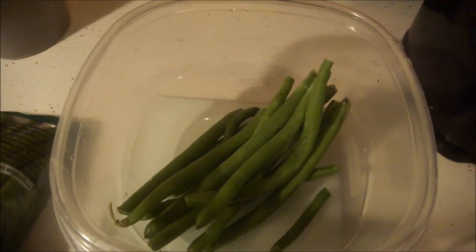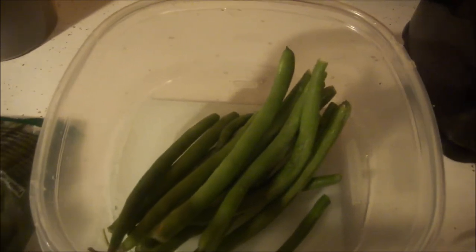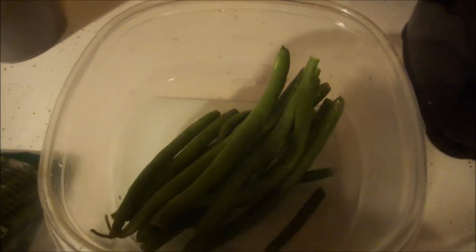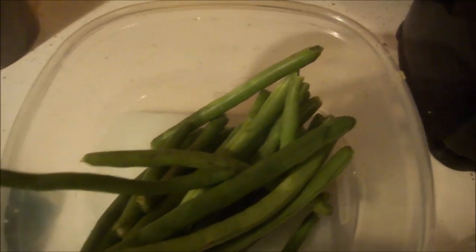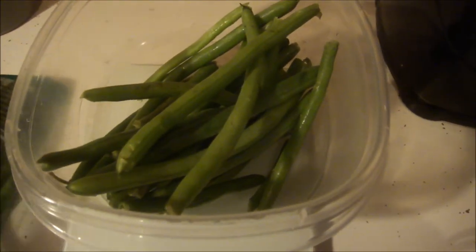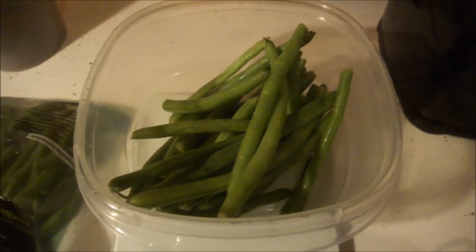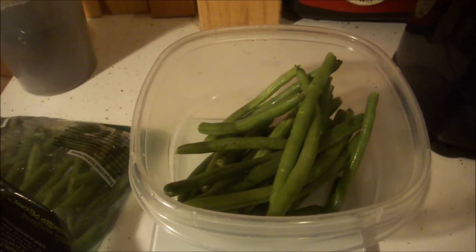If you wanted to fit in a snack, you can double that up and have 60 calories worth of vegetables. That's 170 grams right there — that's one whole cup, 60 calories.